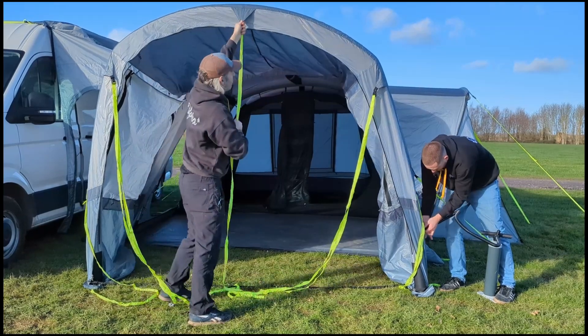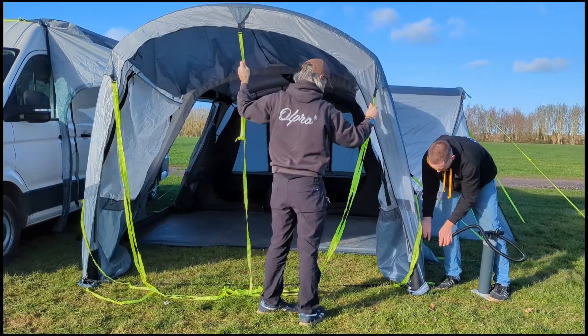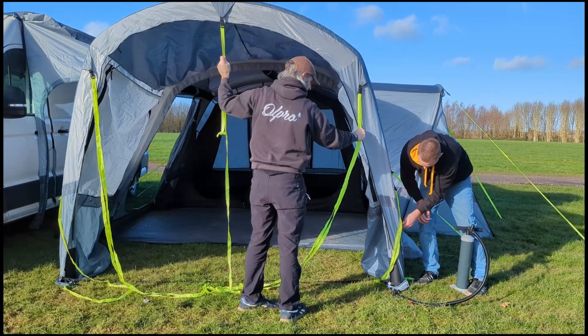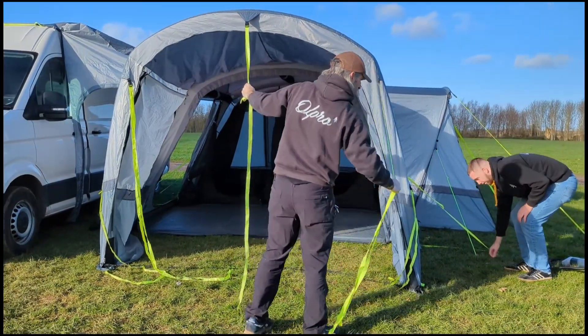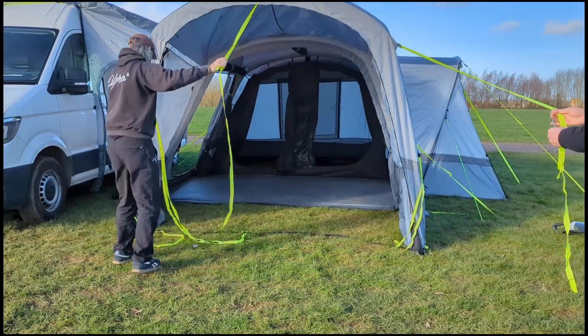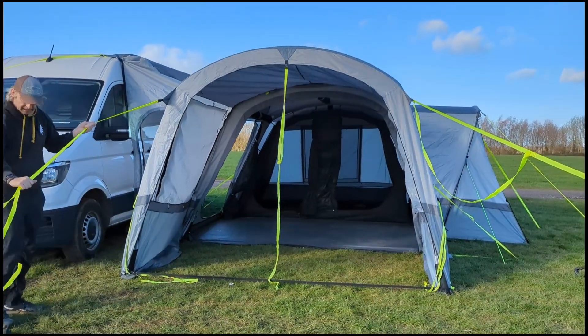We've got our straps at the front here that have been clipped on. When Chris has put the valve closed, we can pull this out and Chris will take that strap and I can peg this one.